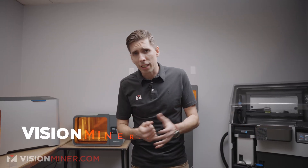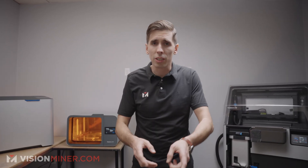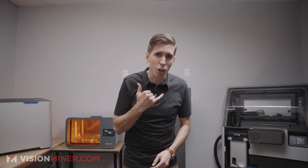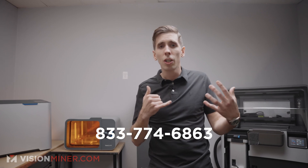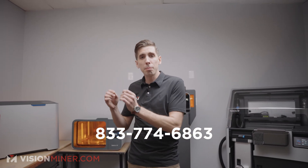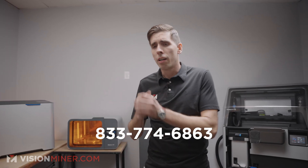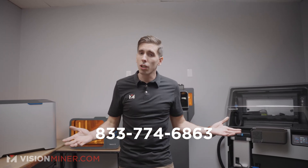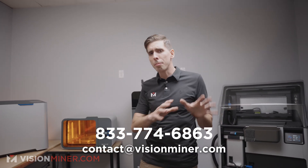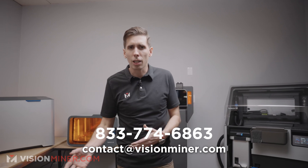We're super excited and proud to announce that we now carry the entire Formlabs portfolio at visionminer.com. If you're interested in getting any of these machines or anything else I mentioned previously into your business, all you've got to do is go to visionminer.com. But most of you prefer to give us a phone call — you can call us, you can email us. We're here to hear about your challenge and find the right piece of technology to make your life easier, better, and faster. We have all the major types of 3D printers available now, as well as 3D scanners and software.